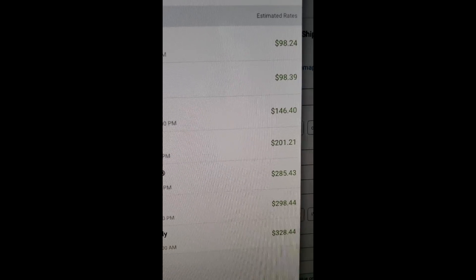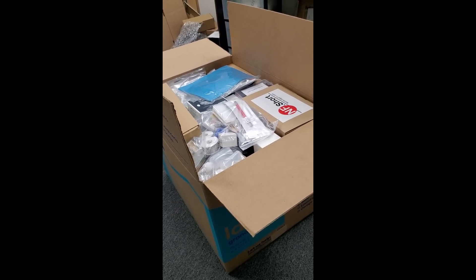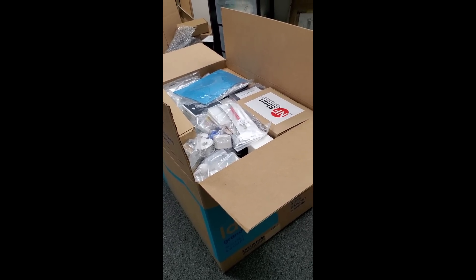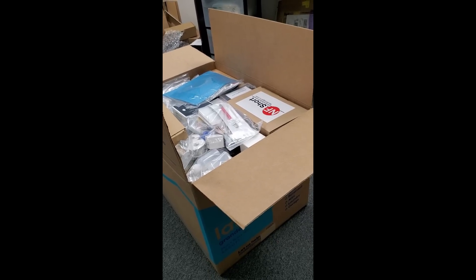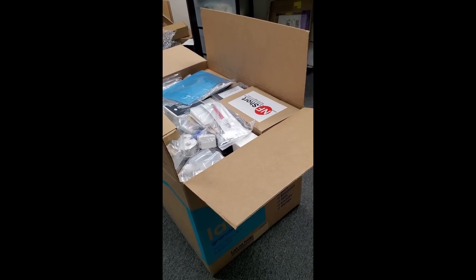Right now we're going to pay the difference from our pocket — we're going to eat the cost. The customer placed a big order and we do not want to ask the customer to pay the extra difference for shipping. The package is going out today; the customer placed the order today and I always mention we almost always ship same day. Order came in this morning and it's leaving today around 3 o'clock.